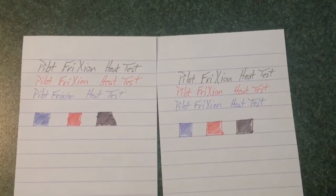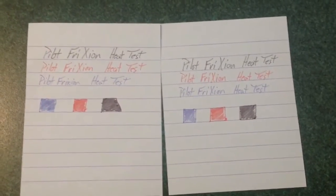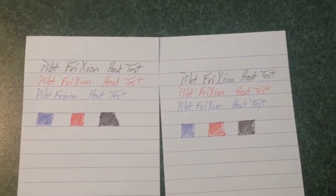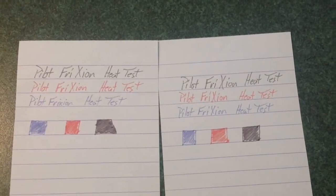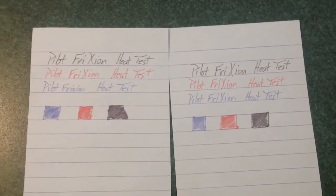There we go. Here we are about ten minutes later, and these are the same pieces of paper that I had before. One of them I had heated up previously and the video messed up, and then the other one I heated up on video, and then just stuck it in the freezer next to the other one. They've been there for about ten minutes, and you can see most of the colors come back. They're not a particularly dark pen anyway, but if you get this ink hot and it disappears, you can throw it in the freezer and it will come back.